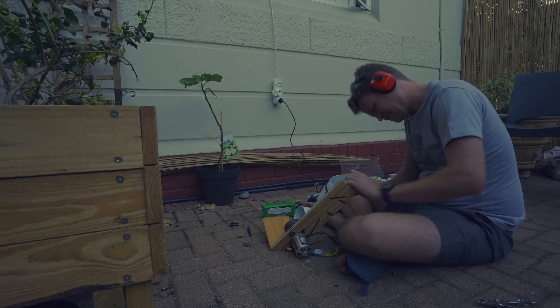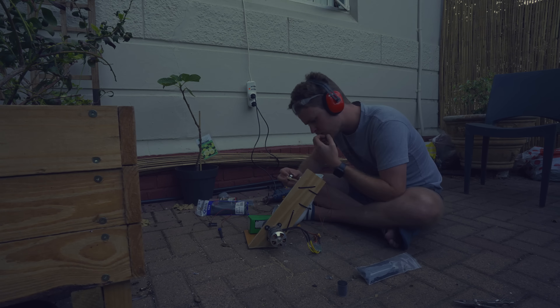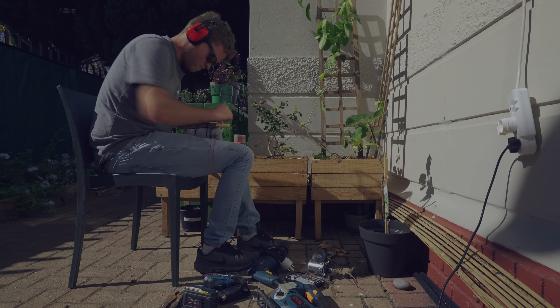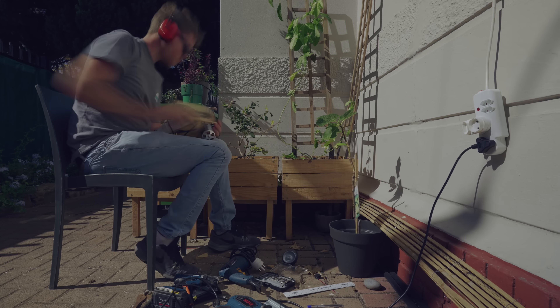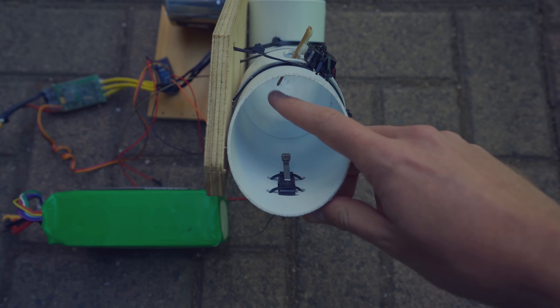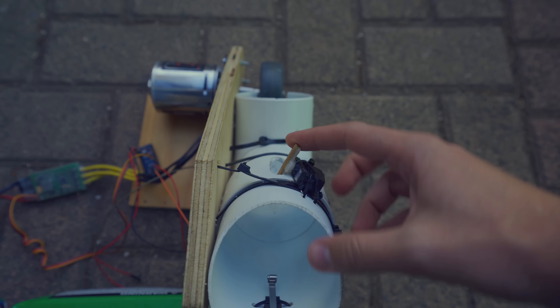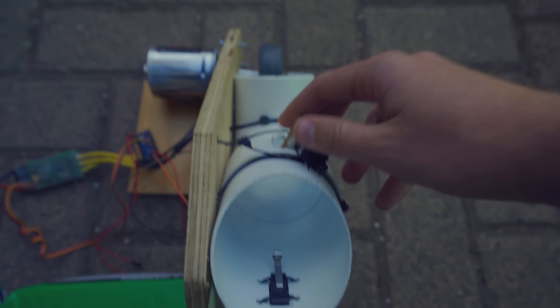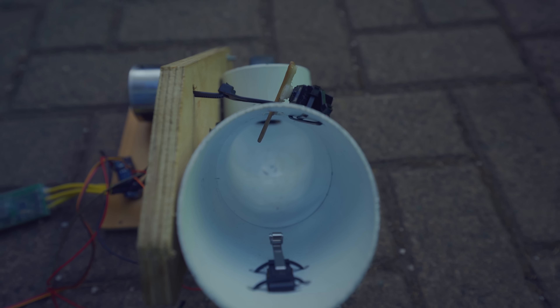The next thing to do is just to install the servo and the switch on the pipe. I've got all the electronics installed now. This is the little switch to trigger the whole thing, and this is the servo which is going to release and also hold the ball when it gets reloaded.